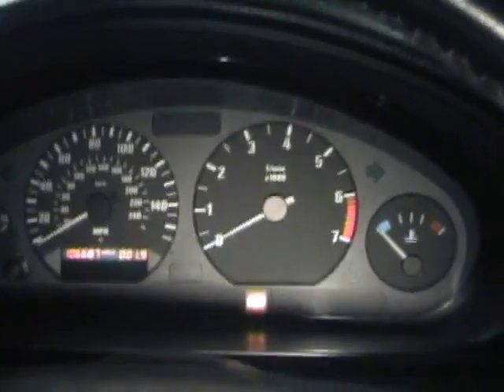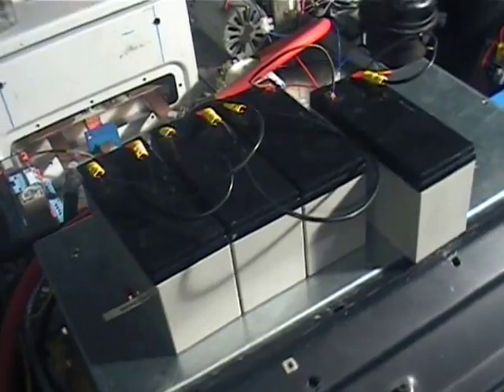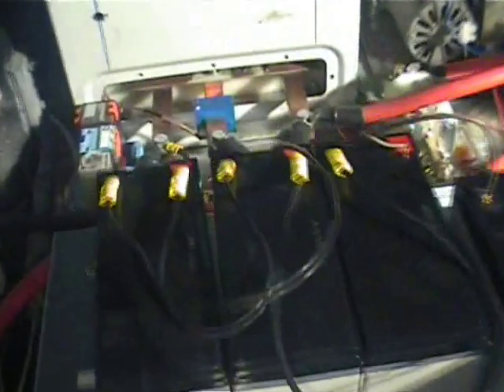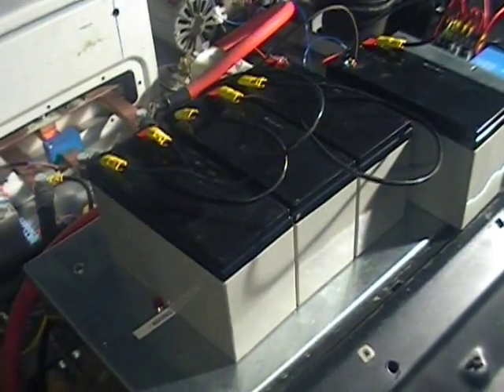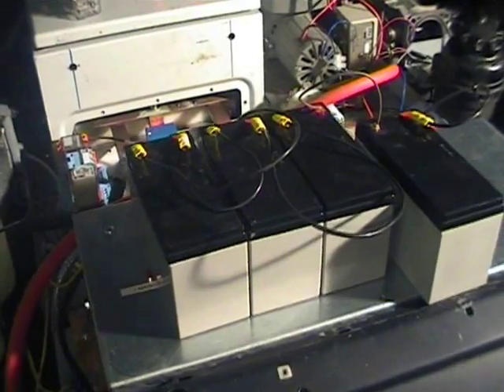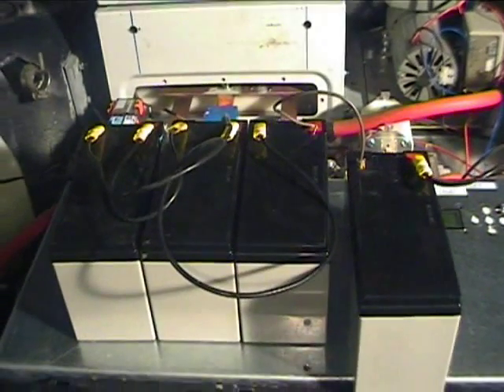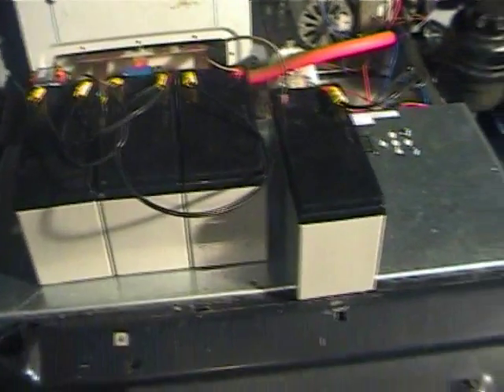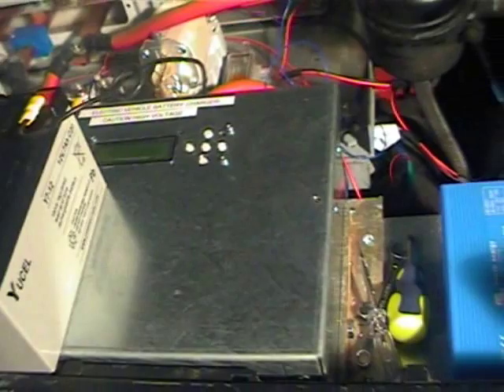Whew, scary stuff folks, scary stuff. Here in the engine bay you can see that I've just been doing some experiments with these little gel batteries, just to put different amounts of power onto the motor's shunt field. So as we can see now we've got the full 48 volts and we can still get the full RPM. I'm going to hook up now so that the shunt field is powered from the normal traction pack. You can see I've got the charger installed here as well.